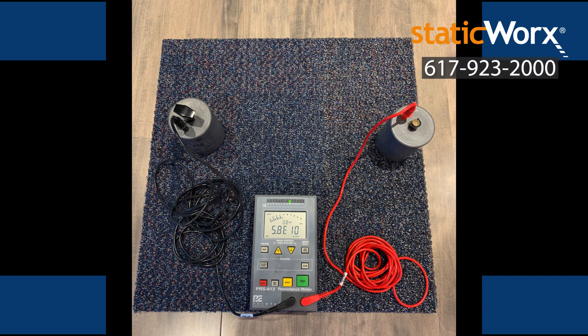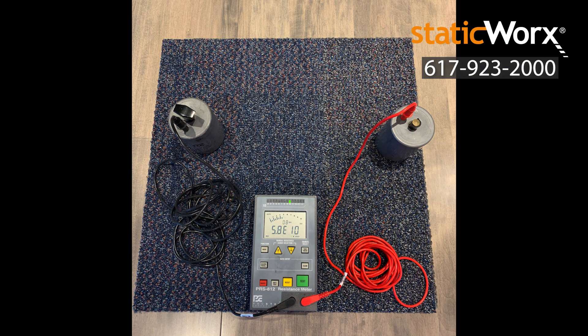Step 6: Test electrical resistance. This is called post-installation certification.